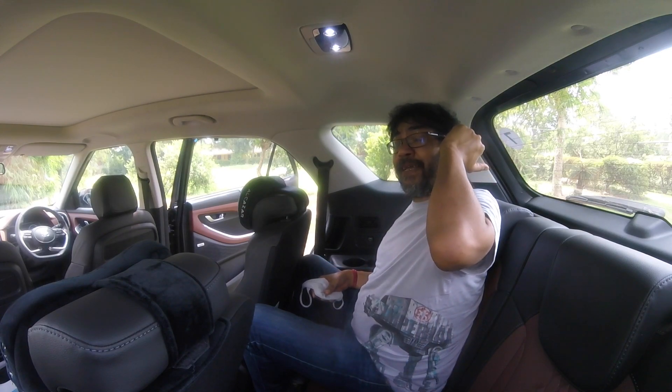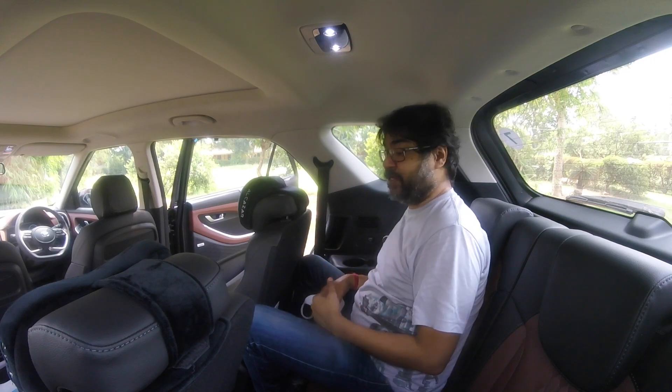What is nice about this third row is that there's an AC blower control, lights, and a USB charger on both sides. You could possibly fit a couple of school bags at the back when the third row is up.